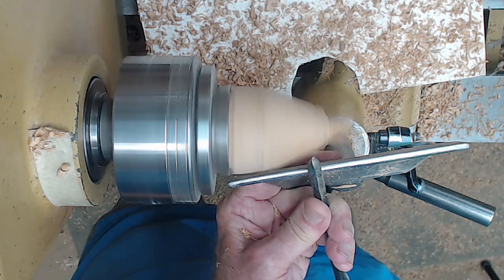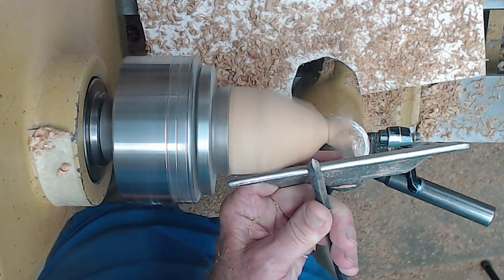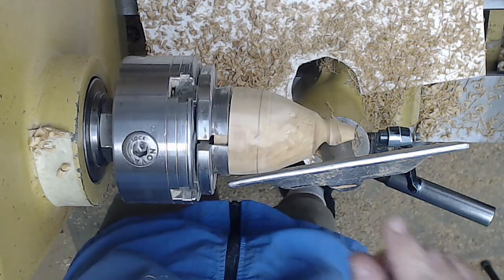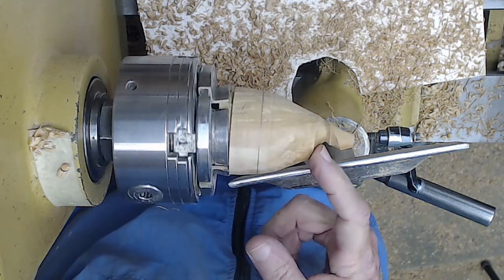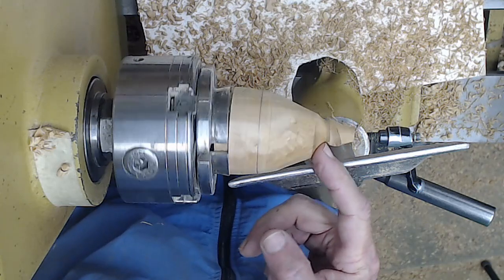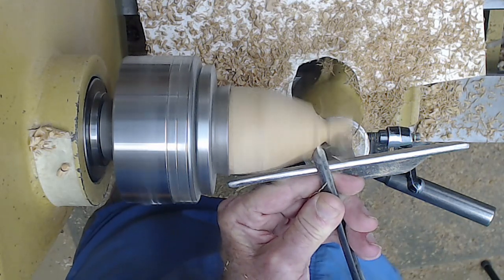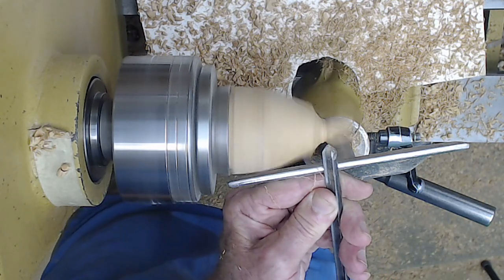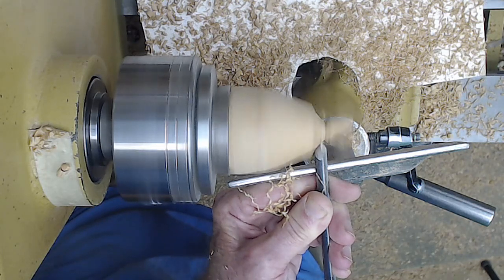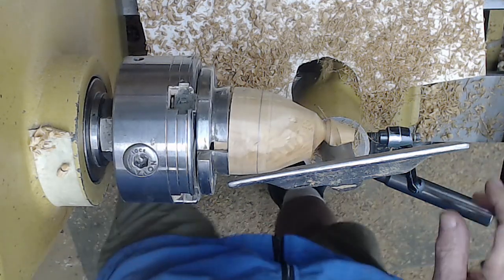Now I'm going to come in from the other direction, maybe another five-eighths or half-inch down the top. You need to sand before you change — I didn't sand the end of this like I should have, and I'm not going to sand during this demo anyway. But when you're doing it for real, sand it before you change the axis. I want to cut in a little bit deeper. Anchor the tool, ride the bevel, ease into the cut. Roll it over a little bit. And that's looking about what I was hoping for.